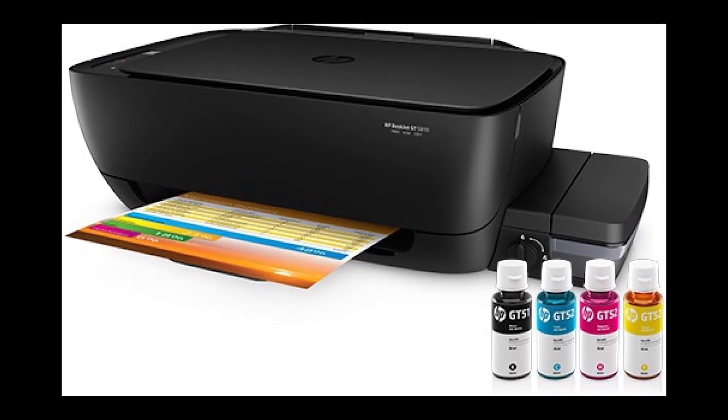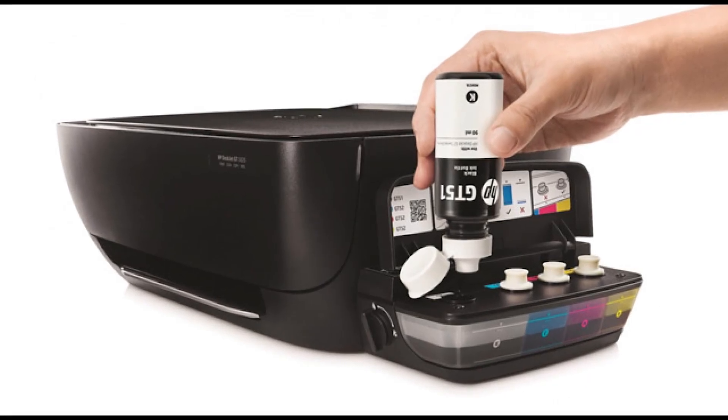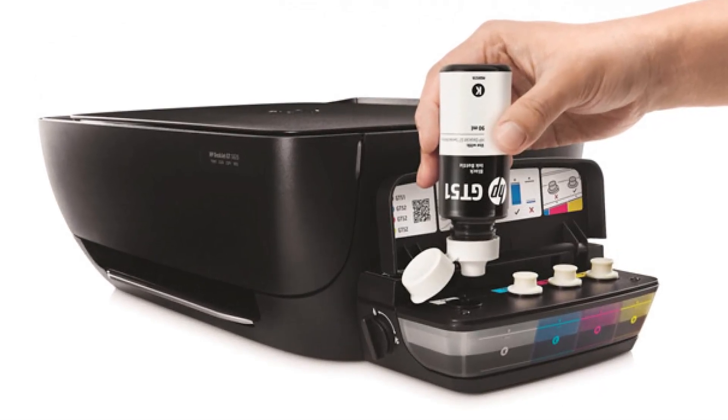Welcome back to Artec. Today we're going to have a closer look at the HP GT5820 and what makes it stand out from the rest of the inkjet printers.